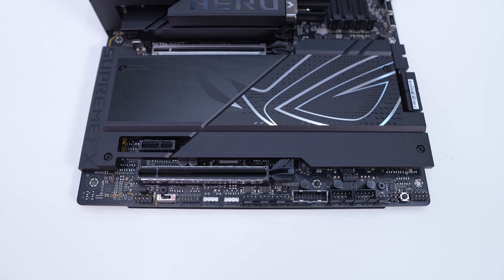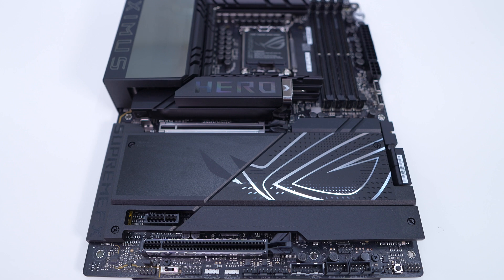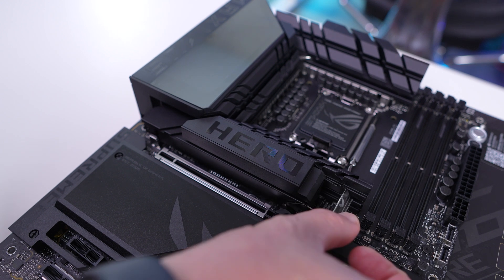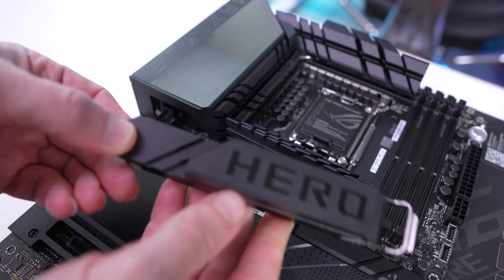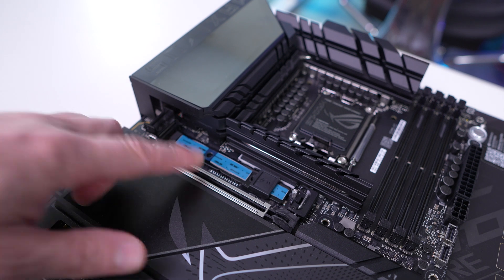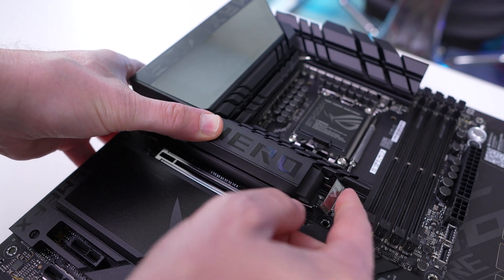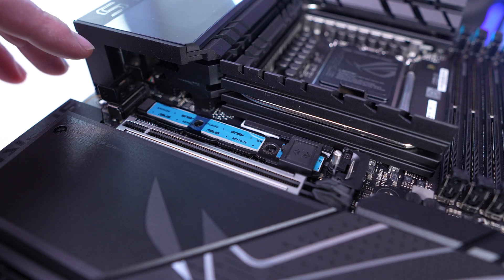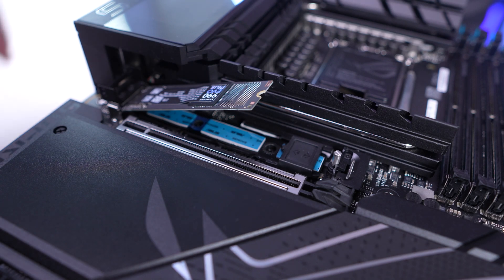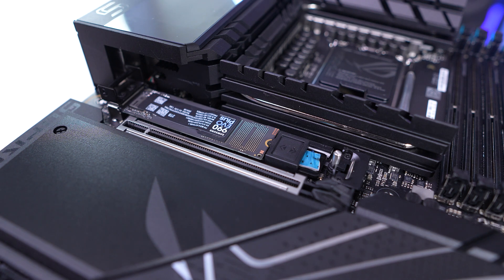The bottom half of the board is essentially covered by heatsinks. The top heatsink is quite large and made for cooling a PCIe 5.0 NVMe SSD. It features what ASUS is calling M.2 Q-Release — you just release the silver tab and pull out the entire heatsink. That reveals our top slot which is a PCIe 5.0 M.2 slot. When you install your M.2 SSD and you're ready to put the heatsink back, you line up the latch, push it down, and lock it into place. This top slot also has M.2 Q-Slide — you install your M.2 drive, slide the little piece over, and it locks the drive in place. To remove it, you just slide it back over and take out your drive.